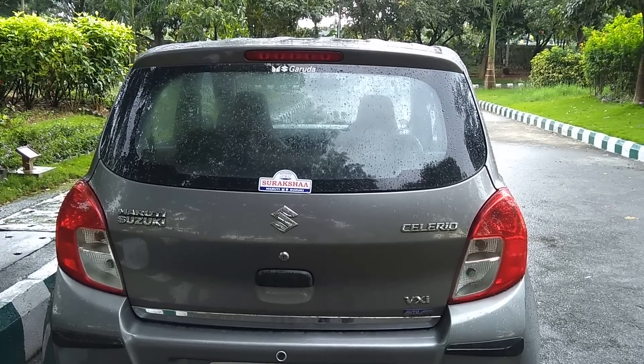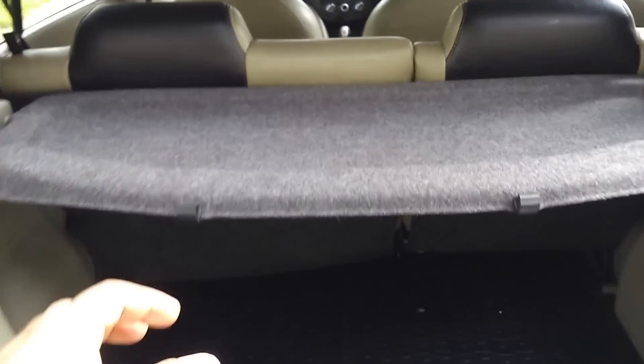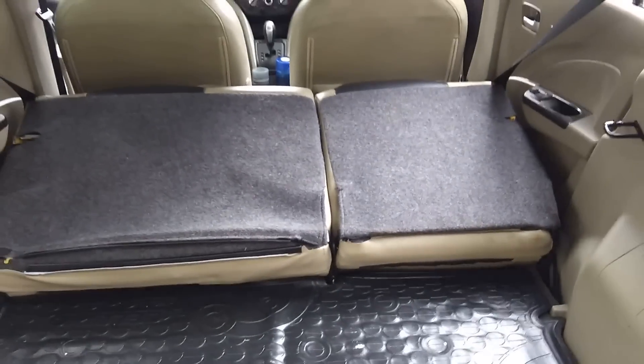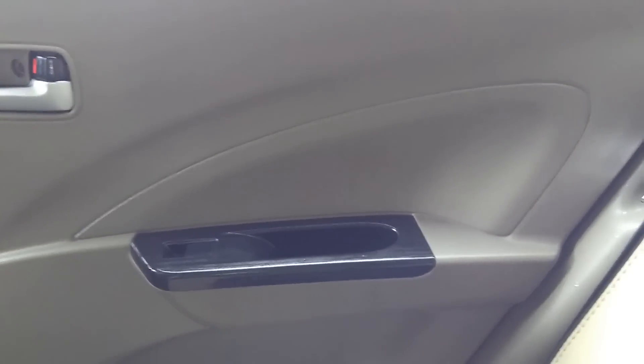Here's the rear profile with VXI Auto Gear Shift badging. This is the rear parking camera, which is an accessory. Here's the boot which has a 60/40 split option — you can extend the boot partially, or fold the seat further to extend it completely. This partial or complete boot extension is very handy when you have unexpected luggage.